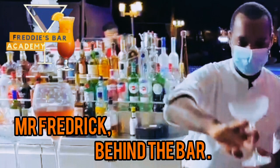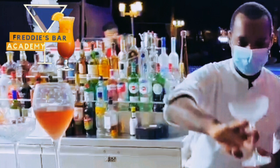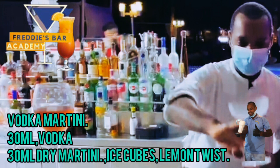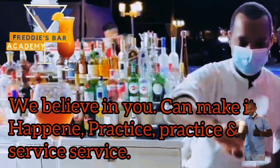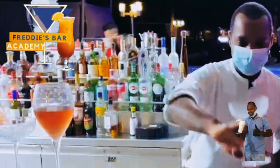Welcome to Fredisborough Academy — the only place where we mentor you, position you, and train you in the world of working behind the bar. The way forward at Fredisborough Academy is practice, practice, and service. Follow us on our Instagram, Facebook, YouTube, and on our website at Fredisborough Academy. The only place — the way to go, the way forward.